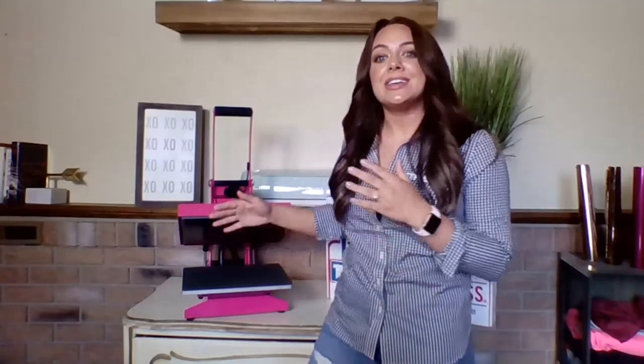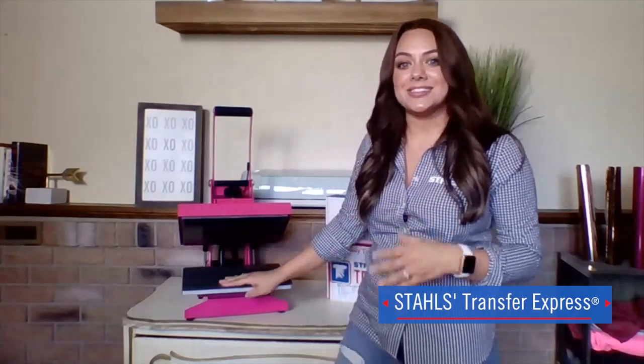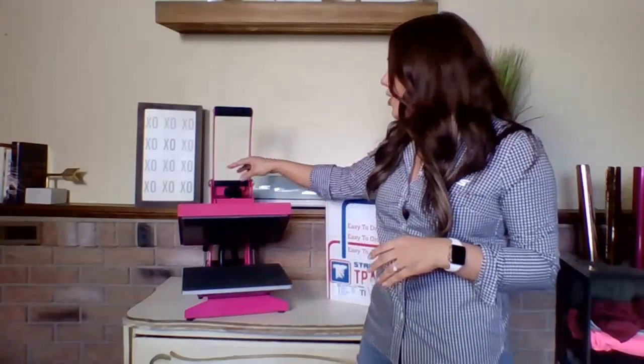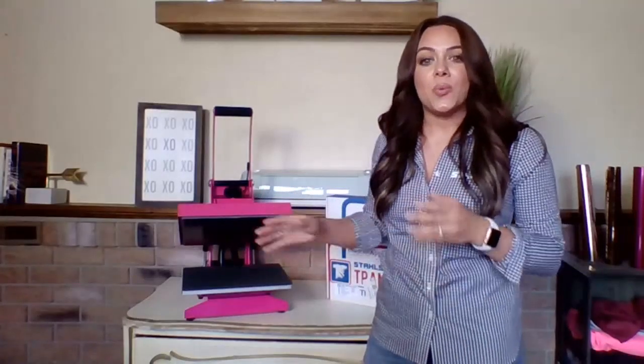For those making t-shirts and other apparel for friends and family, this 9x12 craft press that Transfer Express just launched on their website is really going to allow you to take your hobby to the next level and build a profitable business with heat printing apparel. It has a digital time and temperature readout and a perfect center pressure knob that allows durable application for heat transfer vinyl and any type of heat print method for apparel and accessories.